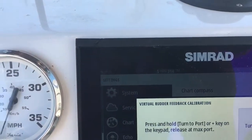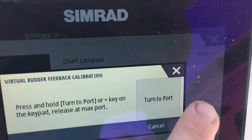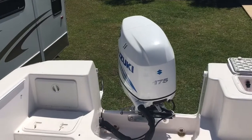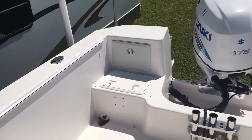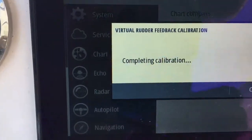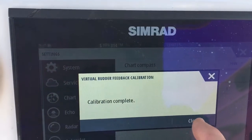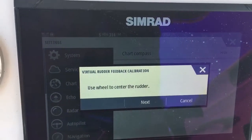It says press and hold the key and release at max port. All you do is press that, and whenever it goes max port, release it. I'm going to do it just before it gets there — I fat-fingered it. It says calibration complete, but calibration is not complete because I just screwed it up.